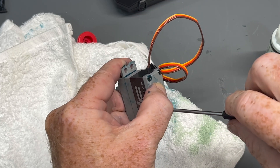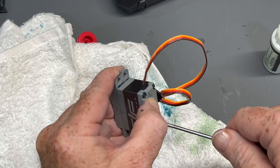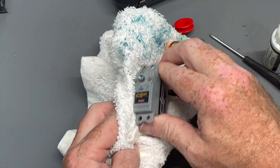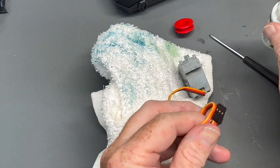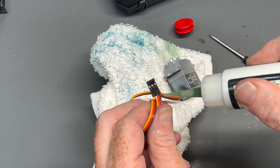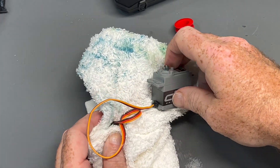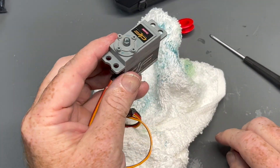I'll be straight up front with you — there is no such thing as completely waterproofing anything, but this is about as good as it's going to get for a sail winch. Let's wipe it down with a rag, then take a little Corrosion X on the lead ends and on the ends, and that should get us done. There is my fully waterproofed new DS sail winch.